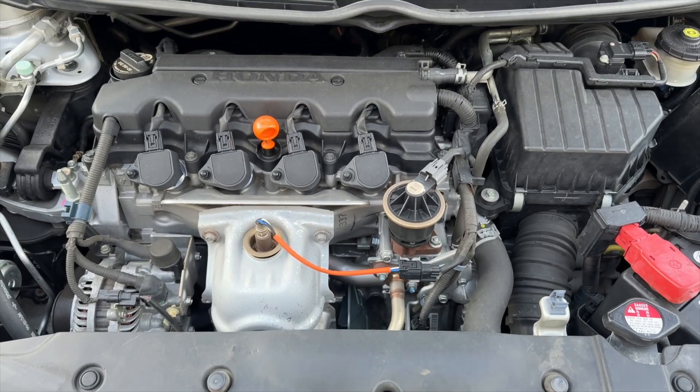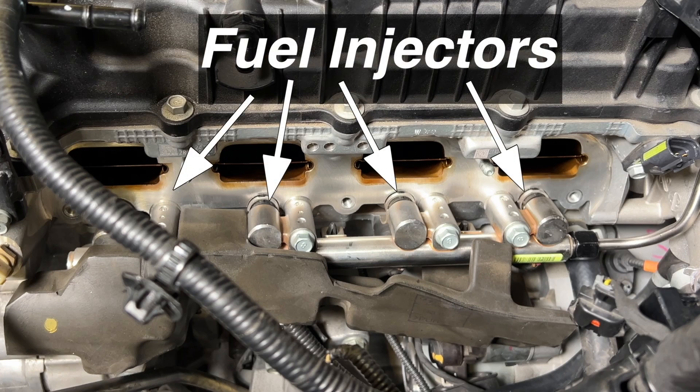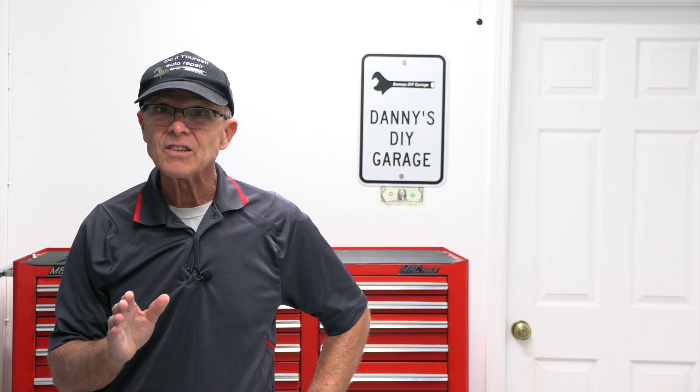Let's start with a quick comparison of the traditional engine and the new GDI engine. Unlike traditional fuel injection engines, GDI injects the fuel directly into the combustion chamber at high pressure. This allows for more precise fuel control, improving power and fuel economy. However, it also increases combustion temperature, and the heat increases carbon buildup. In a traditional port fuel injection engine, the fuel injector sprays fuel into the intake manifold, where it washes over the intake valve, cleaning off carbon deposits before entering the cylinder.